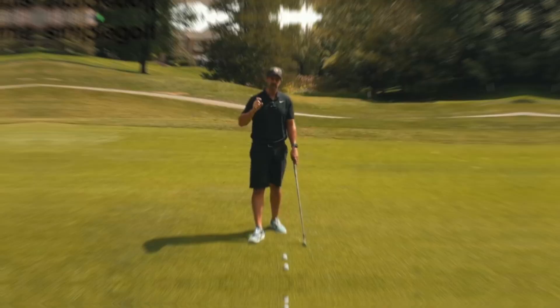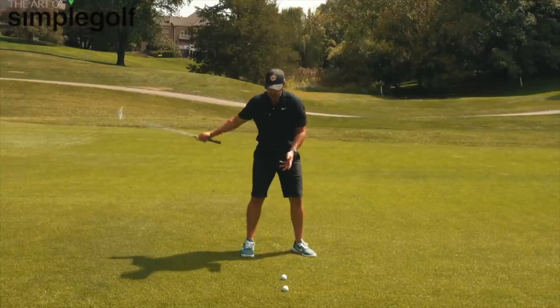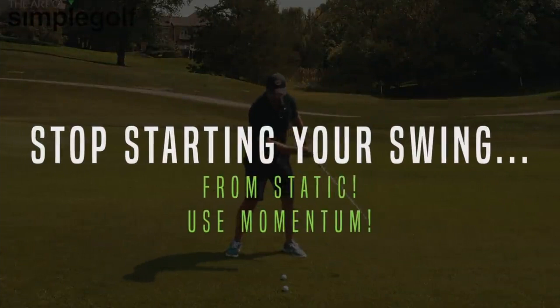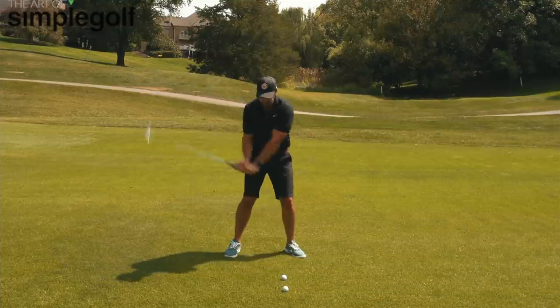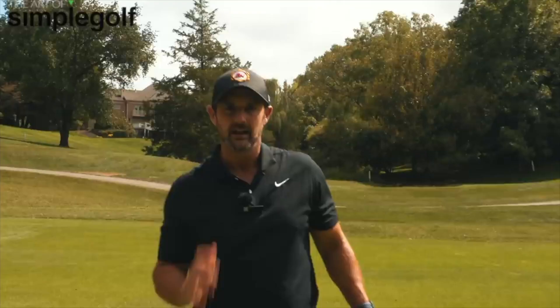As we make this move back to throw the club, we're going to allow the arms to curl. One of the things you have to stop doing — which kills so many golfers — is removing flow from your swing. Just like throwing a ball, you wouldn't do it from a completely static position. You'd gather momentum going forward to sling the club backwards. It's much easier to allow the club to sling than to try and place it into positions.